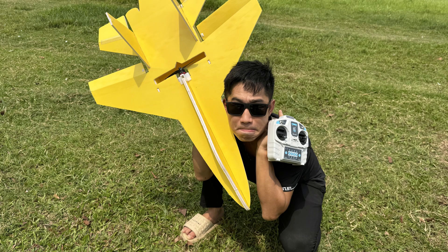In this video I'm going to show you step by step how to build your own RC airplane from scratch, and the best part — it only costs around $50. Whether you're a beginner or just looking for a fun low-budget project, this guide will walk you through everything you need: materials, assembly, and even the first flight test. Let's get started.